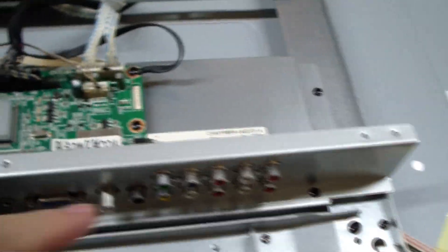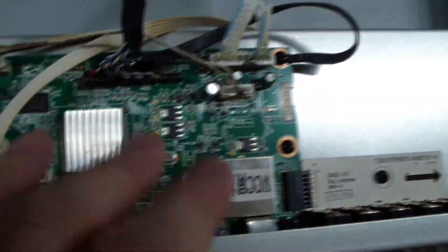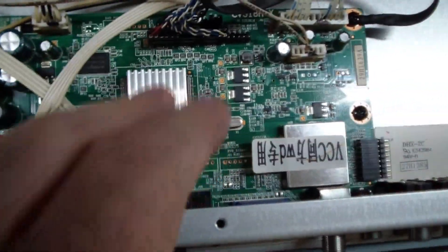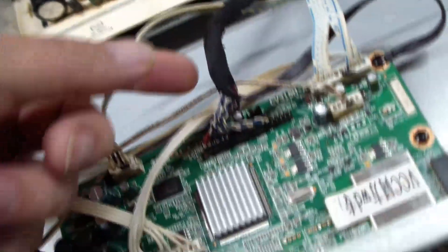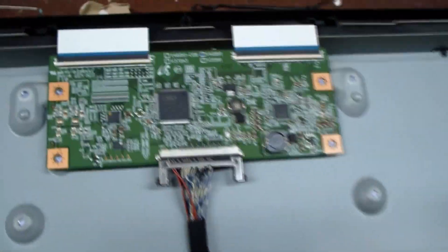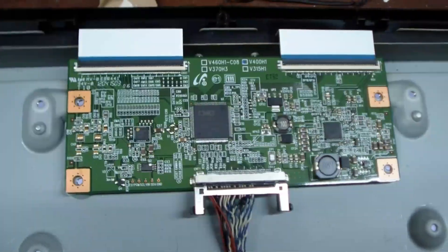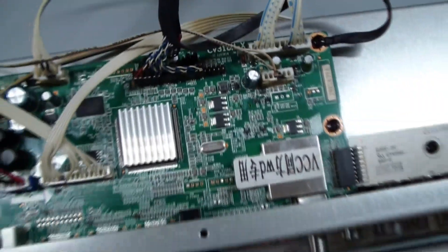We can see where all the video inputs are. This board here processes all the inputs, and this huge chip does a heck of a lot to process video and audio — and we have working audio. You can see this cable with all these little wires going over here. There's a metal cover over this that I took off, and you can see the two flat cables at the top that go right to the LCD. So the problem is either somewhere in here or somewhere in here.